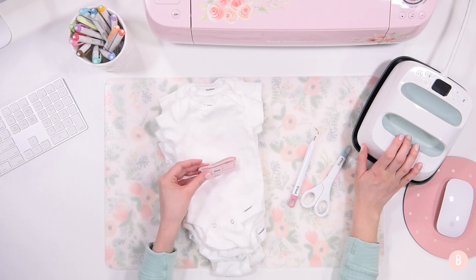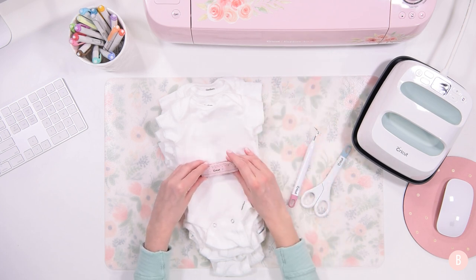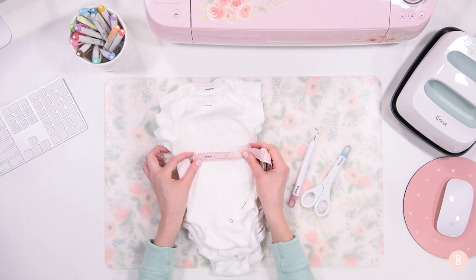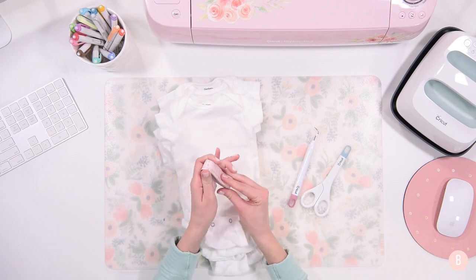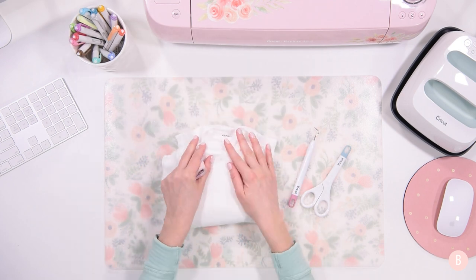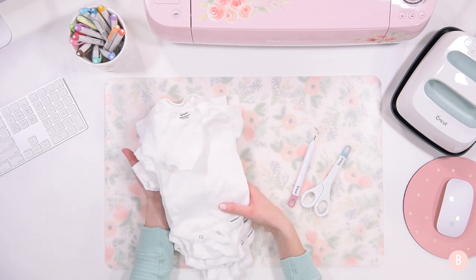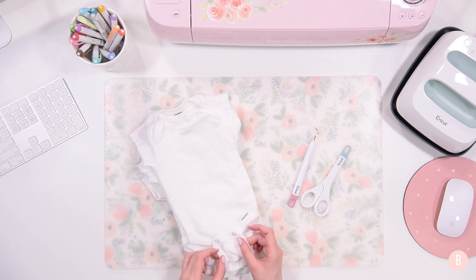We'll also be using the Cricut Explore Air 2, though you can use any of the machines. In fact, the designs are going to be so small that you could definitely use the Cricut Joy to do this project. I want my design to be about four inches across — I think that will be just about perfect. So let's hop into Design Space, I'll show you the files, and then we'll get everything cut out on the machine and ready to press on the little onesies.